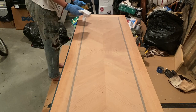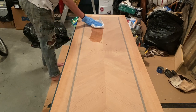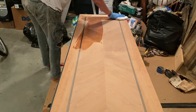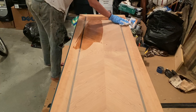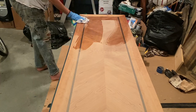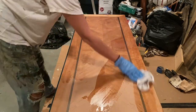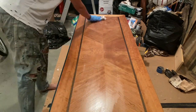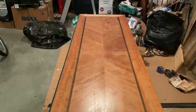For the finishes, I'm using a wipe-on poly for the wood and a regular brush-on polyurethane top coat, both in satin finish. There isn't really a rhyme or reason for this — I just personally like how the wipe-on poly looks on wood versus a brushed-on poly. We're doing three coats for the top and two coats for the rest of it.